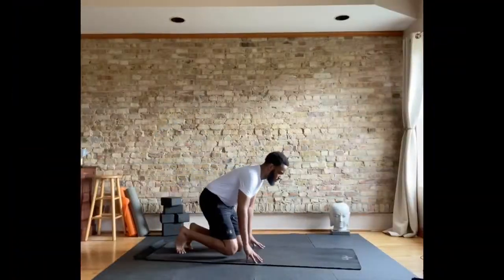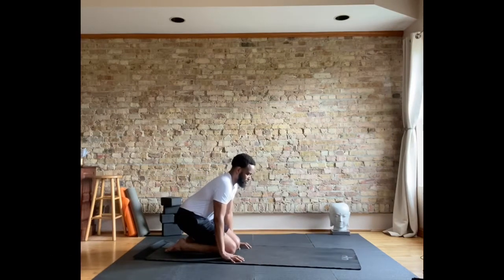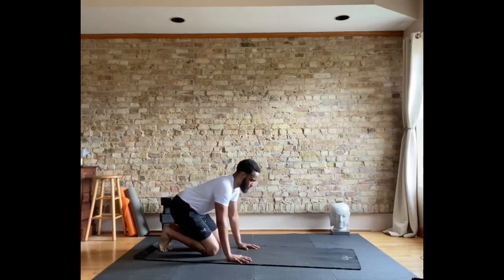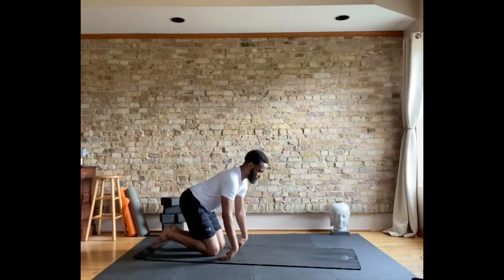Let's come to the knees and uncurl the toes for a moment and sit back on the hips. We're going to wake the wrists up, bringing the hands down to the mat, bringing them parallel to the knees. We're going to push forward, stretch the wrists, leaning forward just slightly. Listen to your body. And then we're going to flip them over.